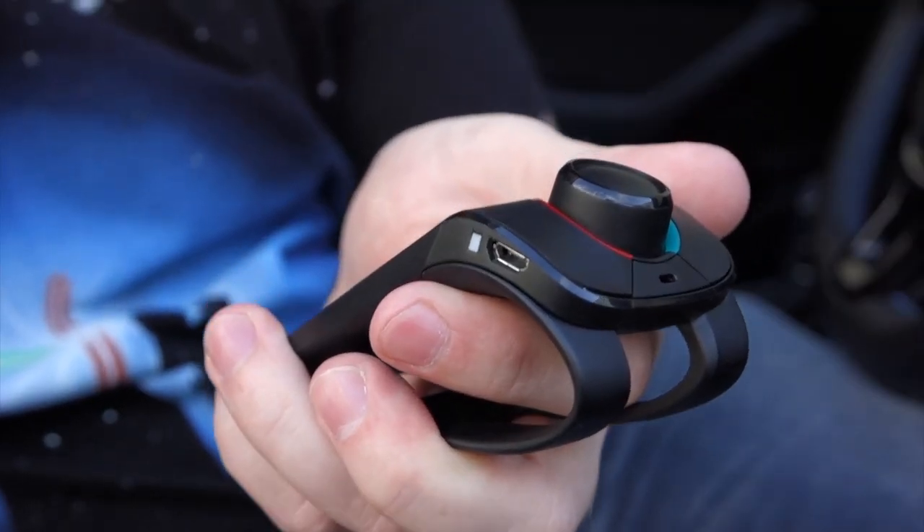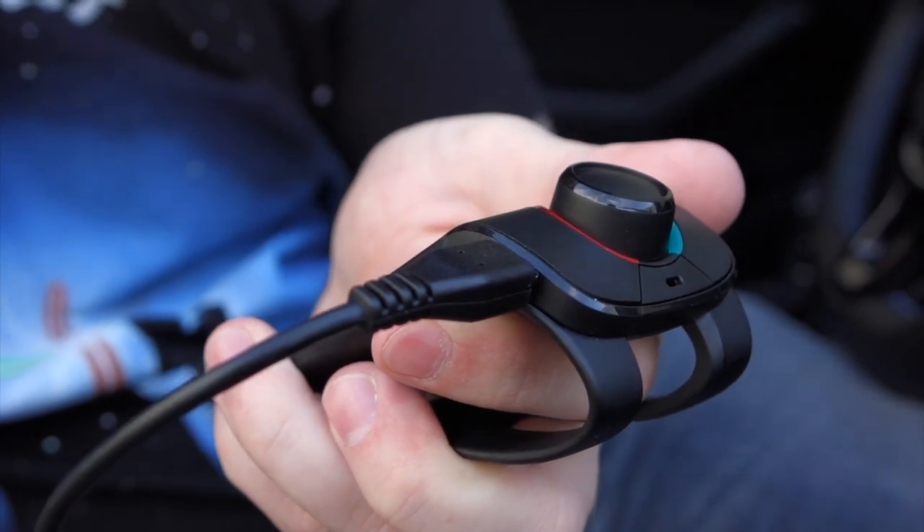When you do need to charge it, just plug in the charger that comes in the box. One of the main uses for this is taking and receiving phone calls while driving without having to touch it.